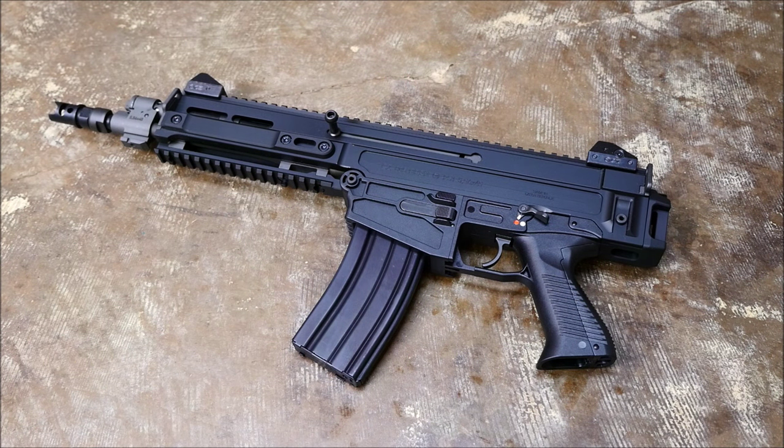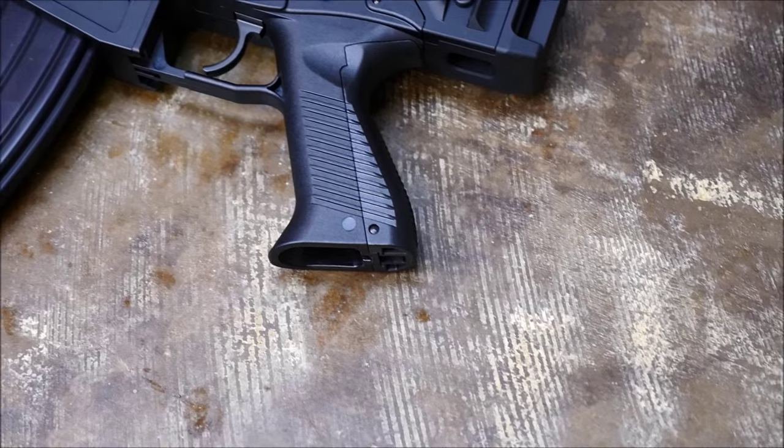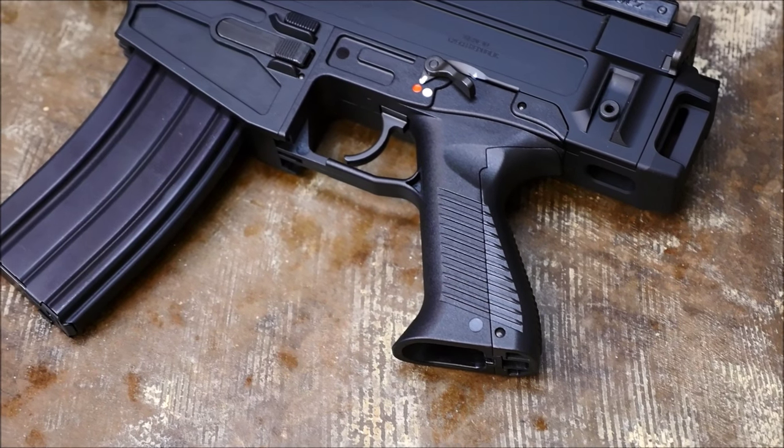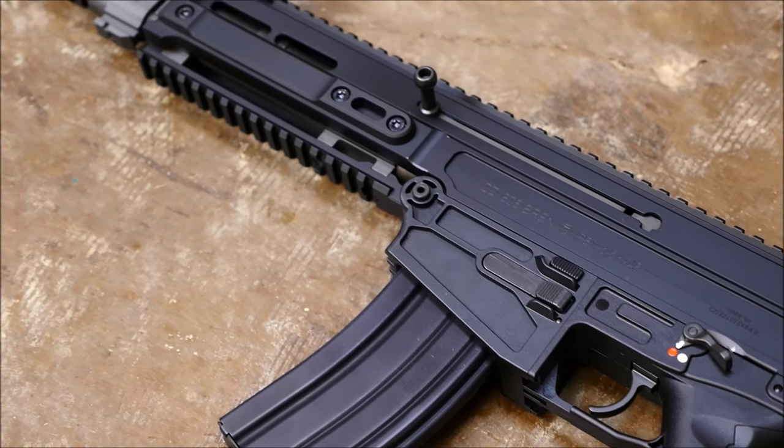Hey guys, it's Alex C with TFB TV, and for today's field strip, we're going to be looking at a CZ 805 BREN pistol. This is a pistol version of the BREN rifle that's being implemented in Czech military service and replacing the VZ 58 rifle.